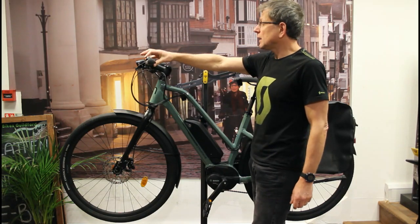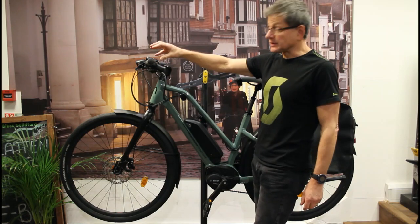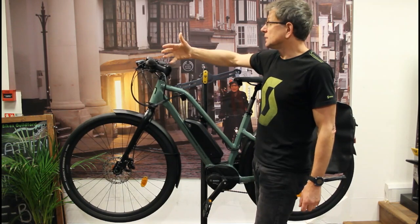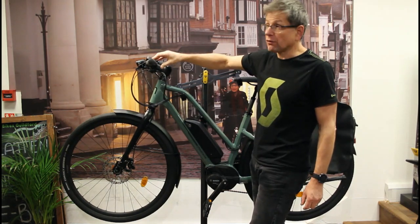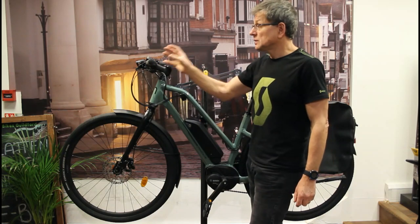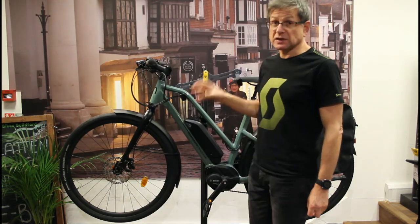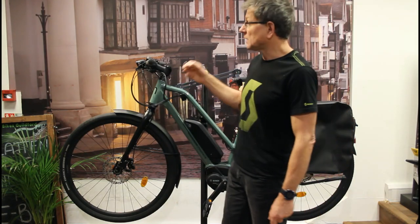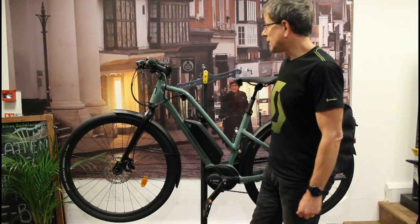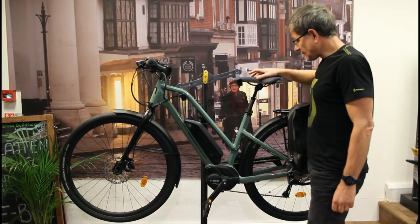You control the level of assistance and switch the bike on up here. It has a remote combined with a display. The display shows your speed, distance, and the level of assistance you're in. It can also show the remaining range — how much battery you have left for the current assistance level — calculated based on the last 500 metres you've ridden.